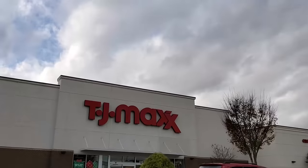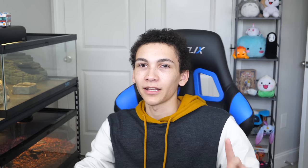I don't like TJ Maxx. I try to pride myself on being a minimalist overall, and TJ Maxx just has the dumbest garbage ever. So I went there and I bought some stuff. Using nothing but TJ Maxx products, I'm setting up a leopard gecko enclosure.